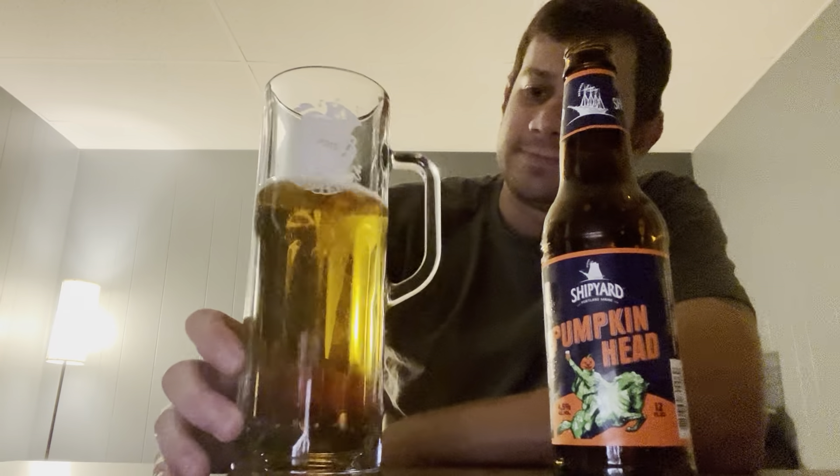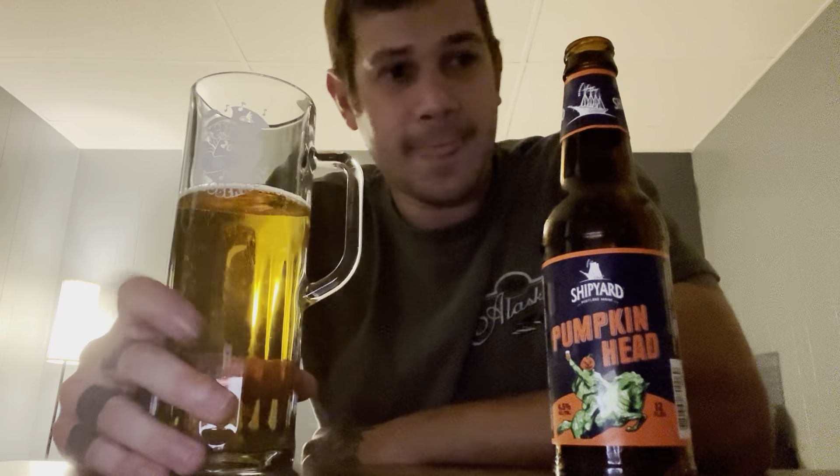There's that smell — if you've had it, you've had it and you know what I'm talking about. Shipyard really nails that aroma — just dead on pumpkin pie, brown sugar, caramel.